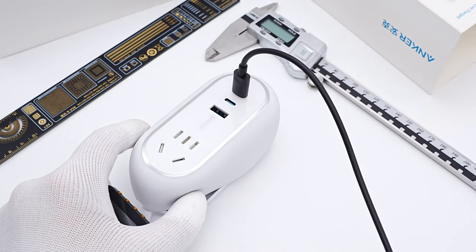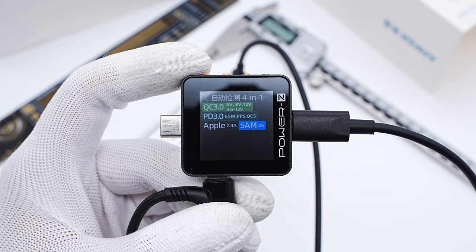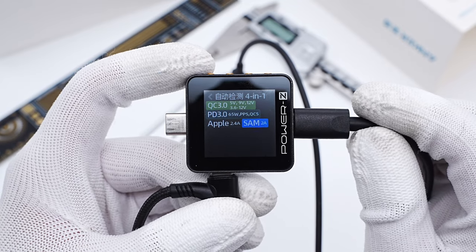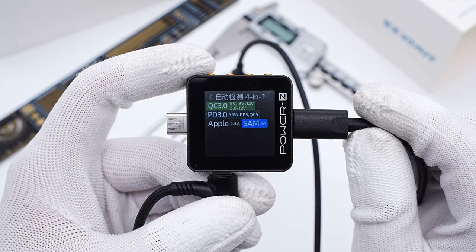Connected to the ChargeLab PowerZ KM002C, it shows USB-C one supports QC 3.0, PD 3.0, PPS, Apple 2.4A, and Samsung 5V 2A protocols.